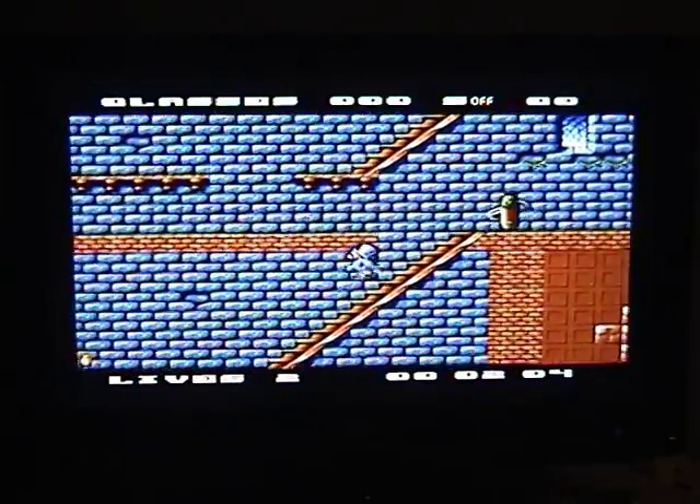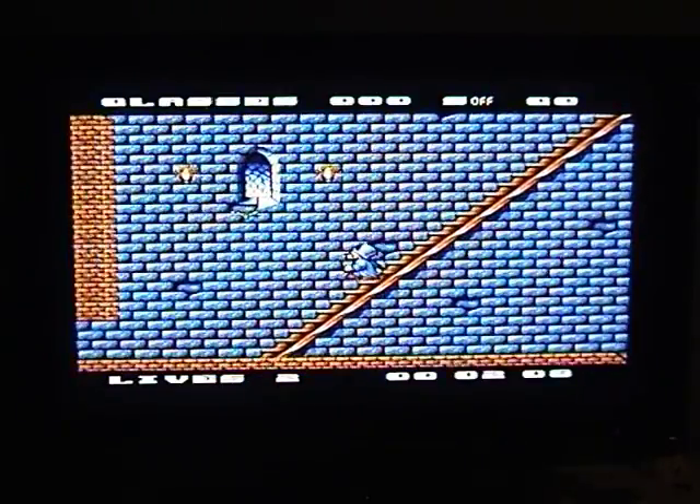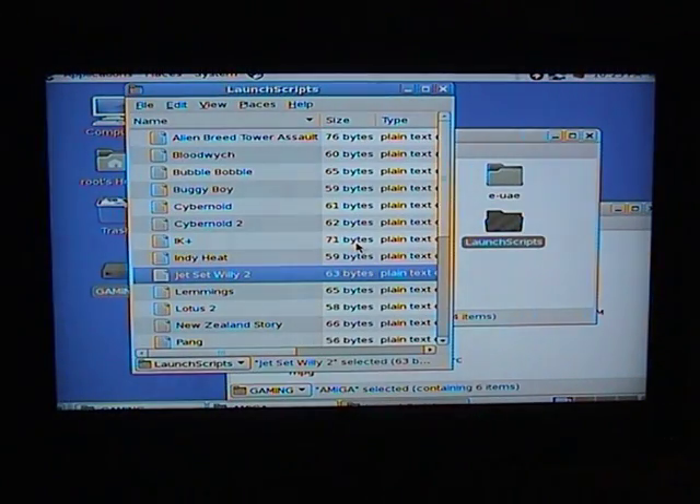Sorry, correction — this version is not good enough to warrant demonstrating, but it was the first thing that came out of the setup. And there we are: Jet Set Willy 2 and how to set it up. I hope you find the tutorial useful. Let me know, give me feedback, any questions — fire away. Thank you very much.